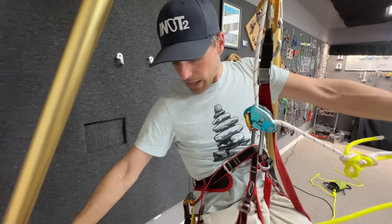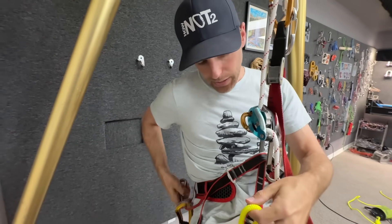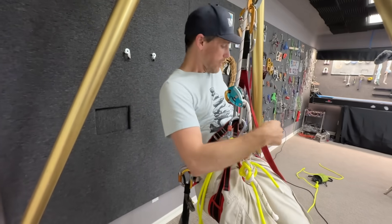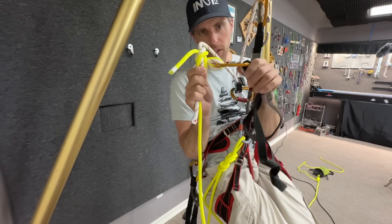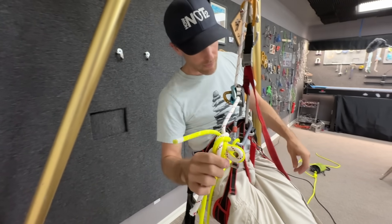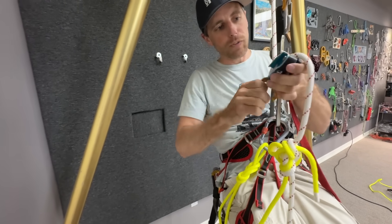My options have been to tie a knot below where I'm going to be and clip myself to that, giving a second connection. My other option is to clip the butterfly knot with my personal anchor - one of the benefits of this setup - or your cow's tails if you're caving.